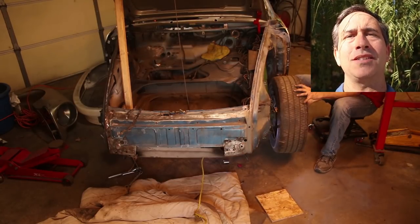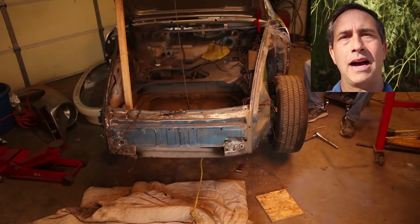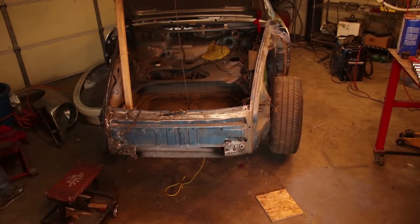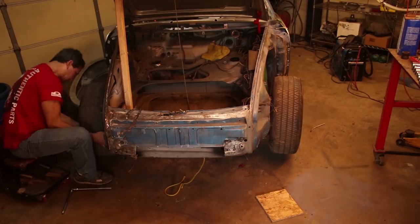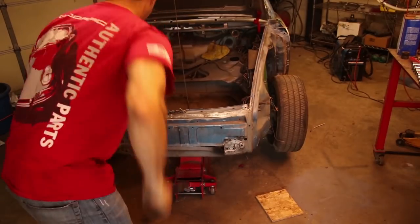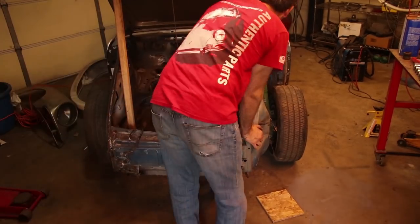If you haven't already subscribed, please do so. Help the channel grow. This channel is all about inspiring you to build your dream car.